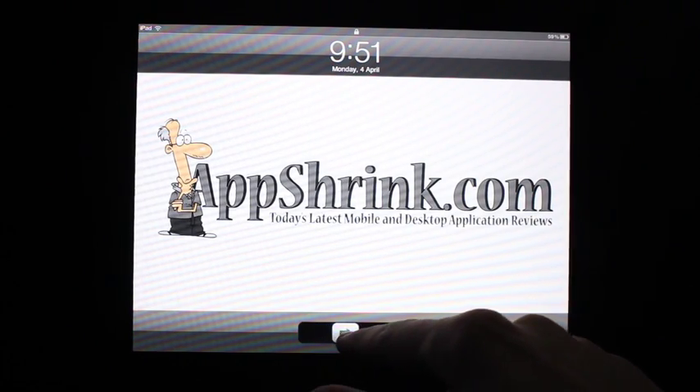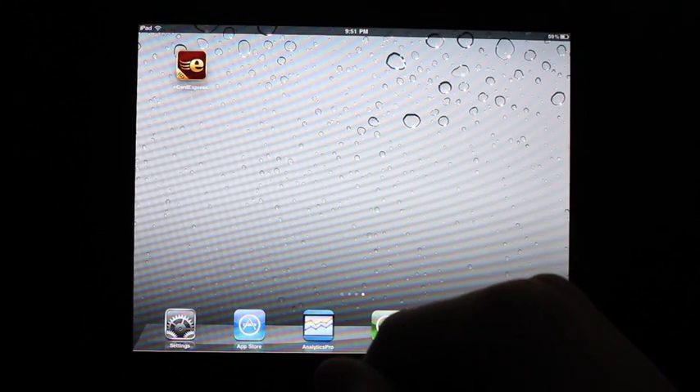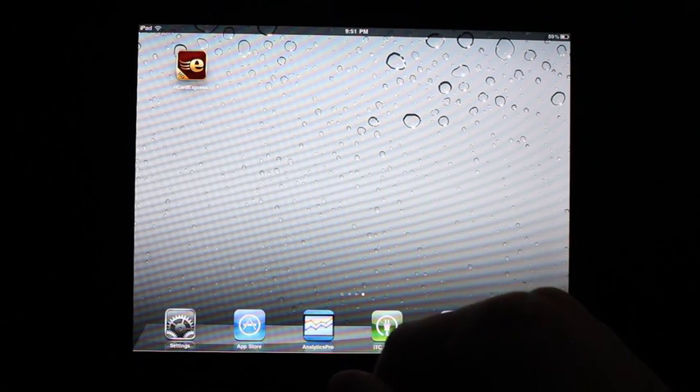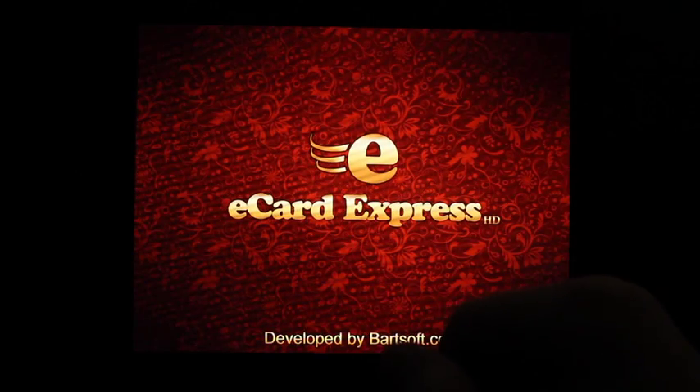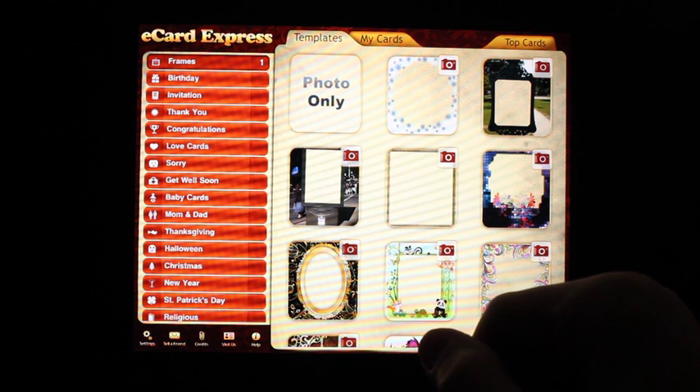Welcome to AppShrink.com Video Reviews. Today we'll be taking a look at a new iPad application that makes sending eCards on the iPad a breeze. It's called eCardExpress, so let's go ahead and dive in and take a closer look.